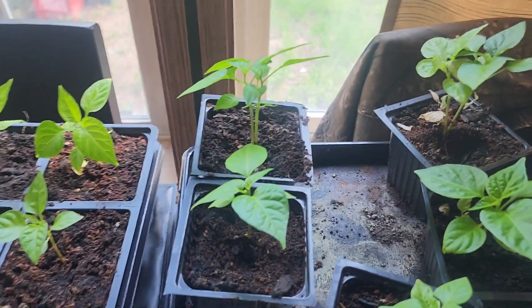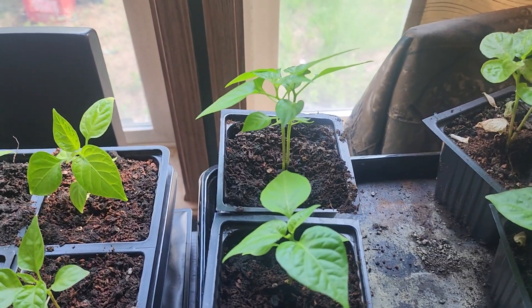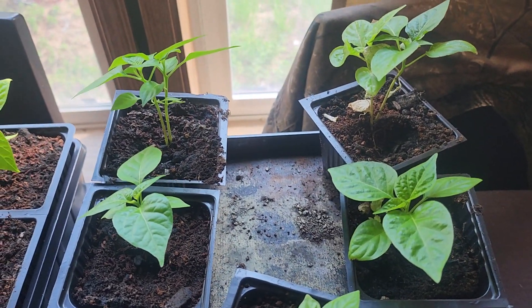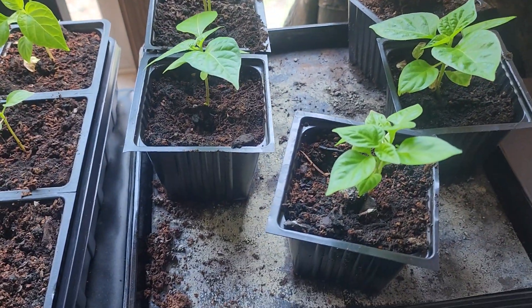These two right here, as you can see, are Reapers — Carolina Reapers. Those are the Scotch Brain XCP Yellows and the Ghost Pepper.